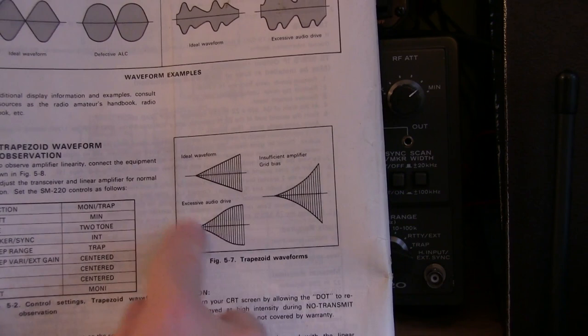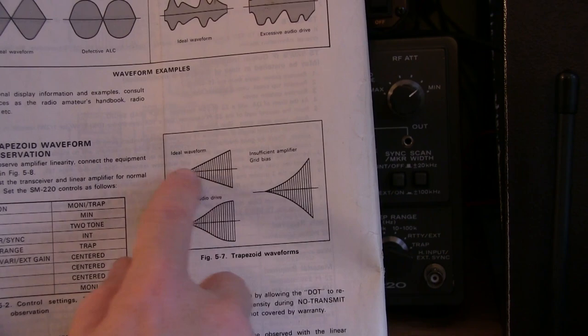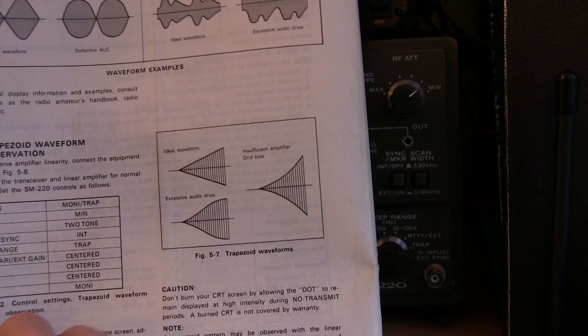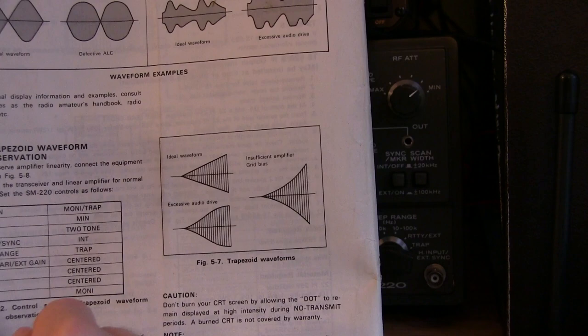This is where the RF output power is represented vertically from the power amplifier, and the exciter input power is represented horizontally. Ideally, you'd get a nice linear shape that would indicate a linear output power change versus a linear voltage change at the input. If things are not adjusted properly, you can get flat topping at the amplifier, or it can show things like insufficient grid bias in the way the amplifier is adjusted.